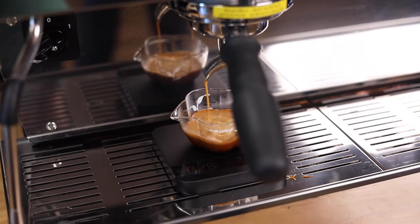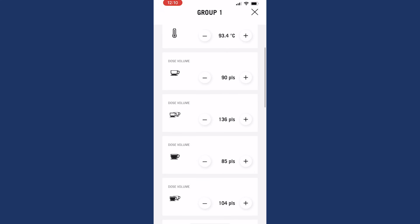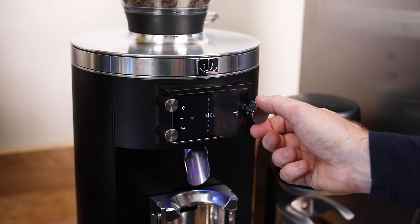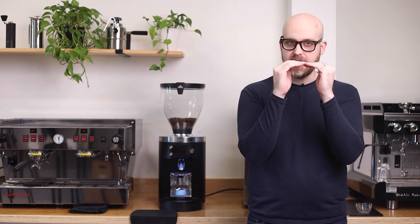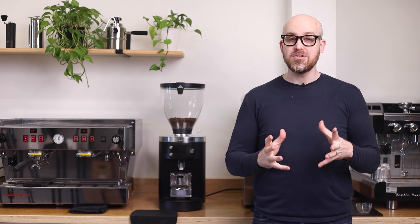Let's say I've dialed in a shot the way I like it. I can then input the yield into the espresso machine and the total brew time into the programming menu of the grinder. The sync system acts as a bridge between the separate data clouds of the Marzocco and the GBS, allowing them to share data. As you begin brewing espresso, an algorithm within the GBS monitors your total brew time compared to your programmed brew time, and then adjusts grind size in small increments to match the two together.